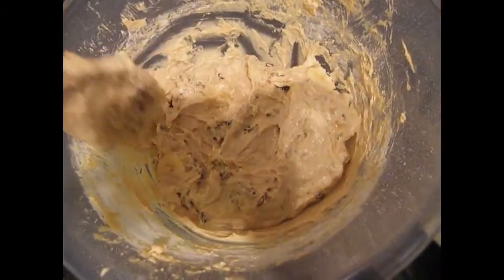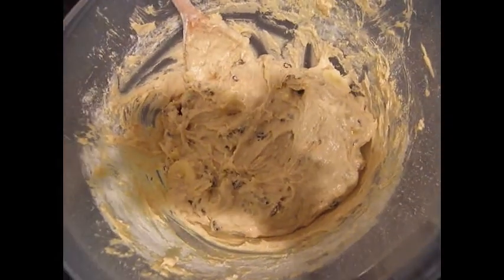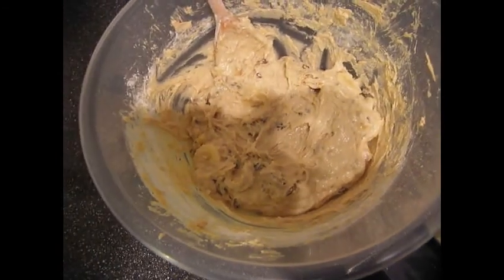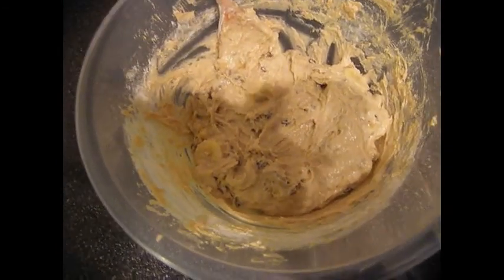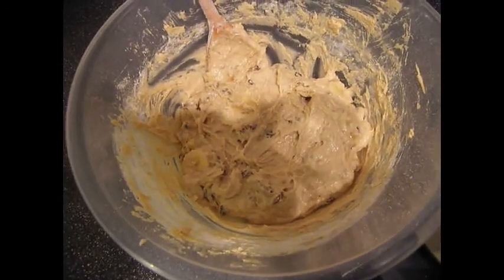What we're going to do is transfer that to our pre-greased tin, and that's going to go in a 180 degree Celsius oven. I can't tell you what that is in Fahrenheit — I suggest you look at the conversion on your search engine of choice. And that stays in there for 45 Earth minutes and we'll see you on the flip side.